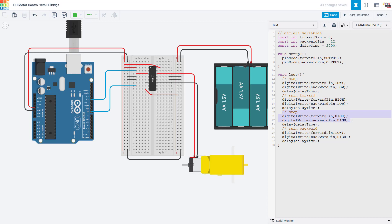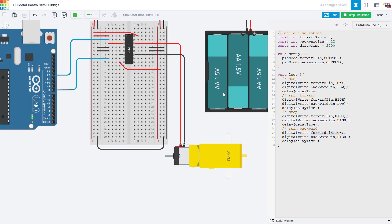We can also stop the motor by setting both pins high at the same time. If you set both input pins high, then both output pins will also go high and there will be no voltage drop across the motor because both wires are at the same voltage, so no current will flow. So we can also do this to stop the motor. Then we switch to spinning backward by setting the forward pin low and the backward pin high. If I start the simulation, we should see that the motor is initially stopped as indicated by the zero RPM.